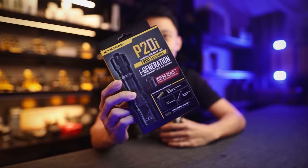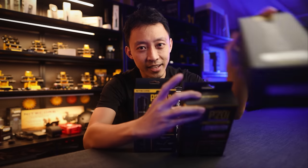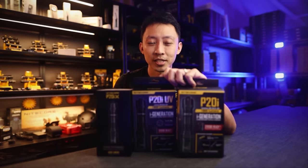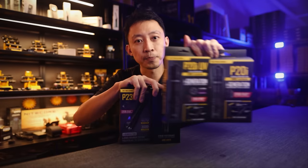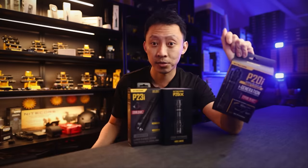So let's start with the biggest question: what's the difference between the P20i, the P20i UV, the P20iX, and now the P23i? All of these came out just last year. The only difference between the P20i and P20i UV is one has UV and one doesn't — the rest is the same.